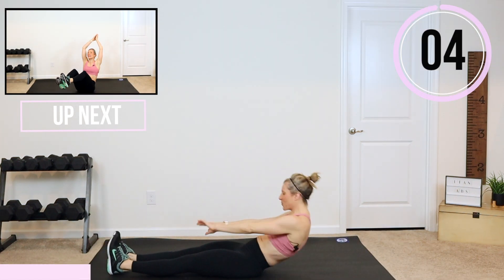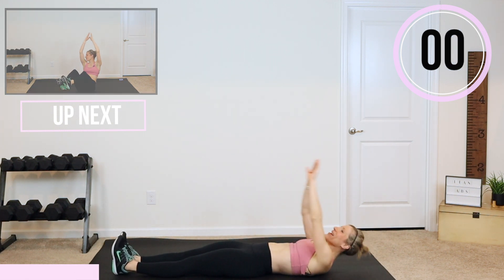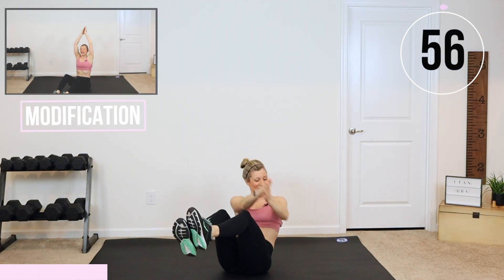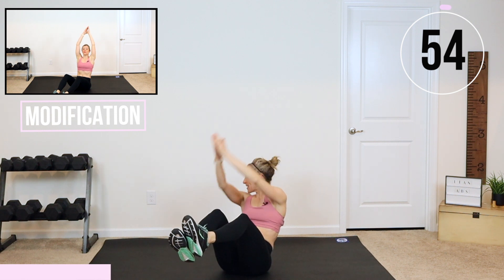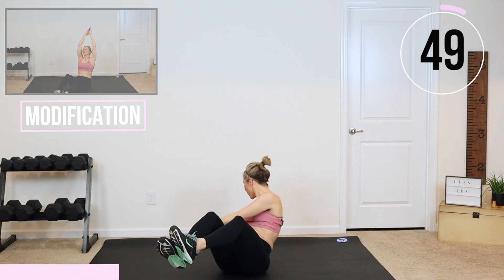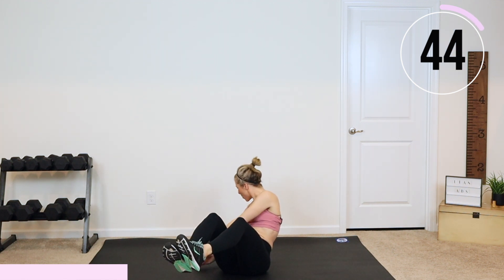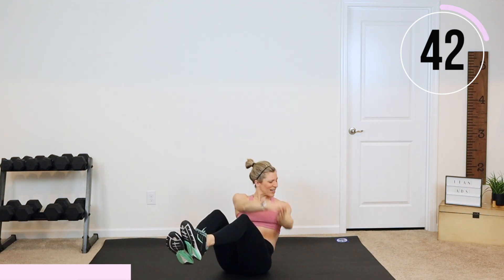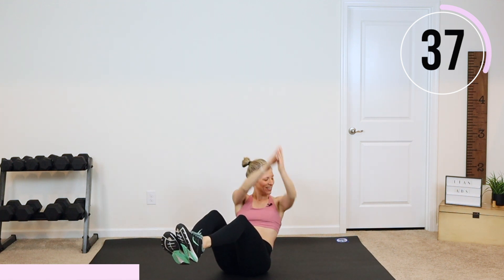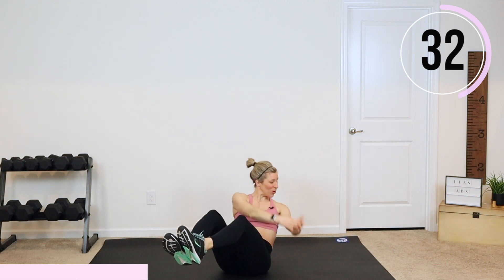Look over that shoulder, we are almost there. Triangle lifts are next — sit all the way up. You are going to twist that body, down and lift. Remember, there's no rest today for five minutes. We are really focusing on twisting that body. This is going to help you get rid of any bloating, any uncomfortable stomach issues, and help your digestion. It's also going to help you feel tighter and more pulled in.